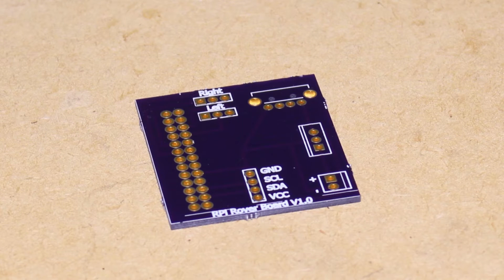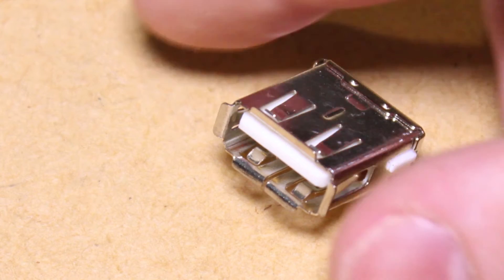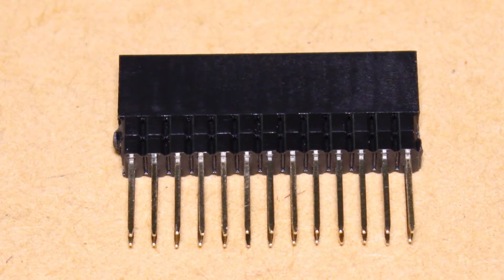Here are the components that I'll be putting on the board: a 5 volt voltage regulator, a female USB jack, a 26 pin header socket, and some header pins.